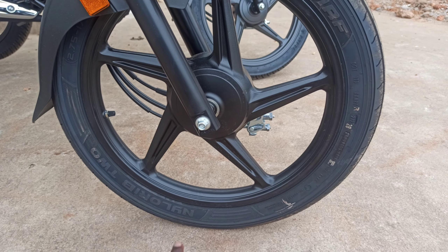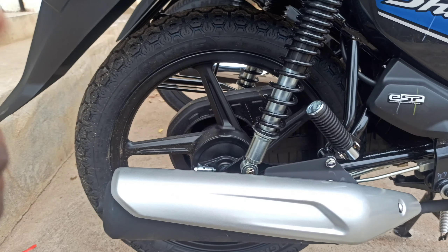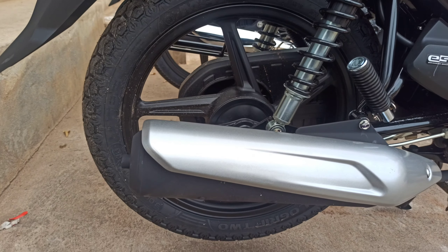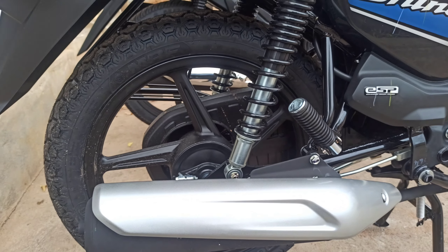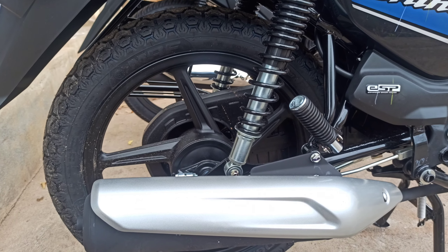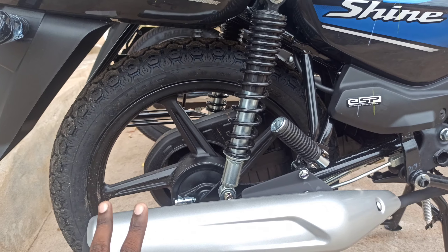The front tire size is 2.75-17 with a tube tire. The rear tire is 3.00-17 inch, also a tube tire.